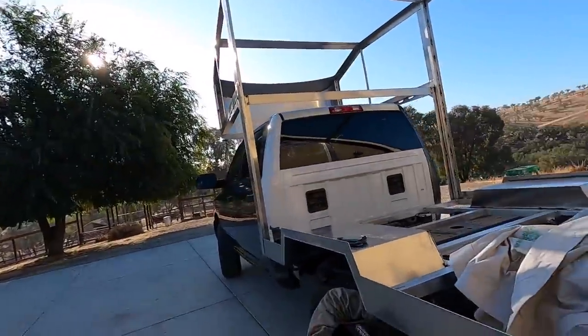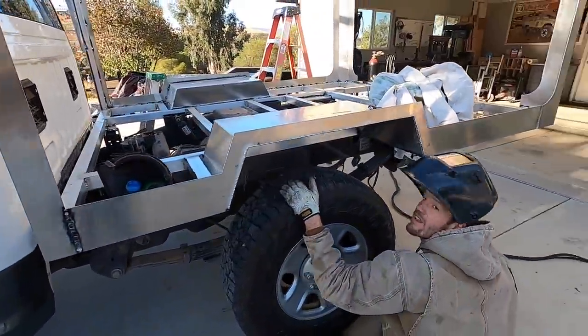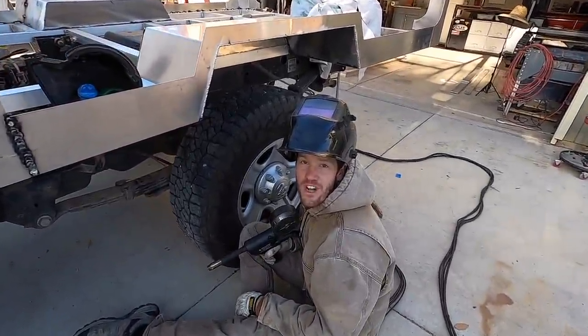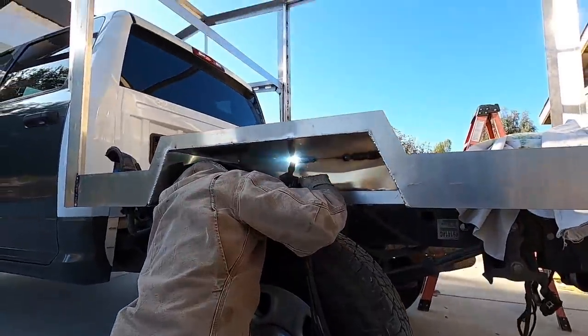We are getting close — we're finishing the frame. Trying to do some of the upside-down welding while we have it on the truck, and then we'll pull it back off the truck and keep doing more welding, more welding, and more welding.